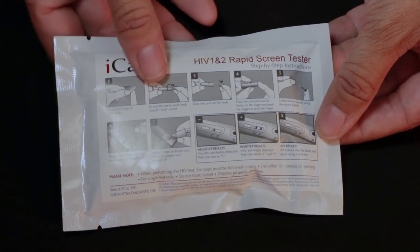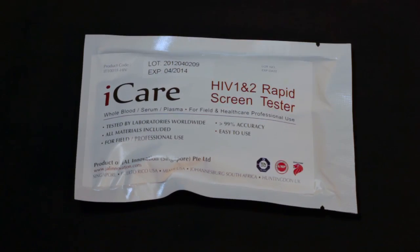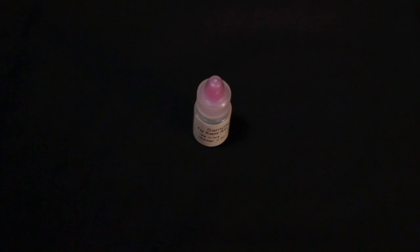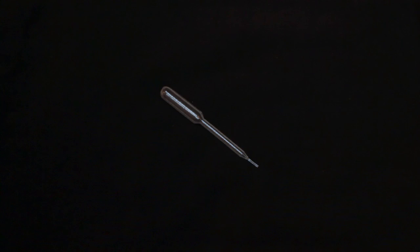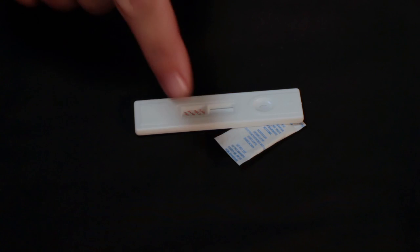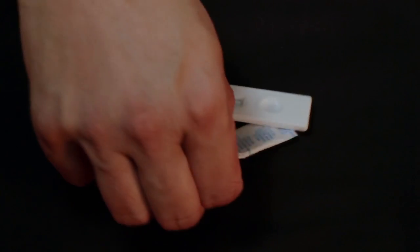Since no test or kit is infallible, it is best to confirm test results by using a licensed medical testing facility. Inside the package, you will find an alcohol prep pad, lancet, dilutant bottle, micropipet, and a pouch containing a plastic test device and a moisture-absorbent packet. The packet is not used in the testing process and should be discarded.